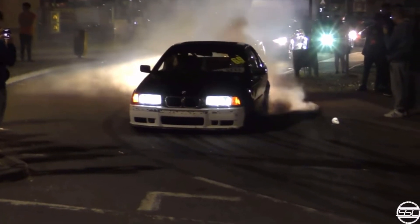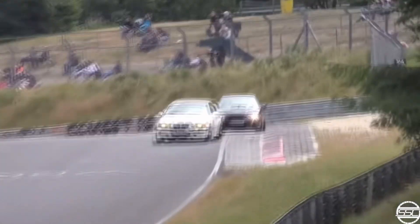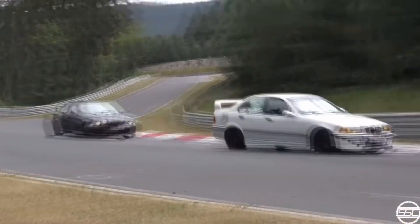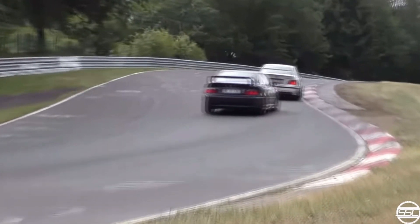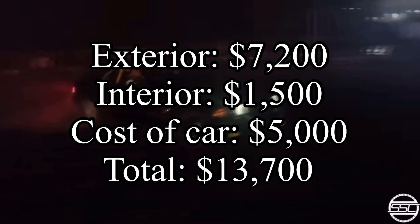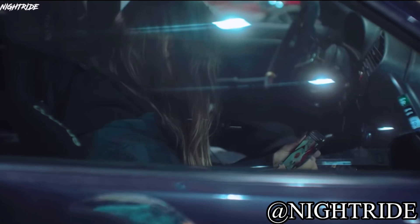That gives us a total of $1,500 for the interior. Combined with $7,200 for the exterior plus the $5,000 for the car, we are now at $13,700. For $13,700 you can build a nice-looking, nice-to-sit-in E36 — that's pretty cool.